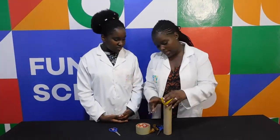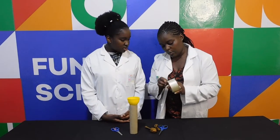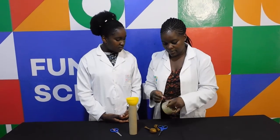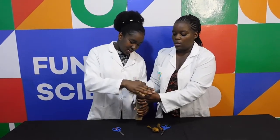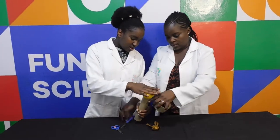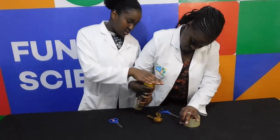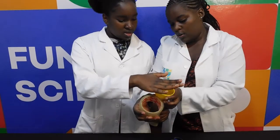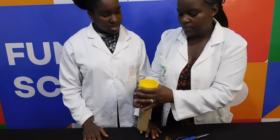Then with our funnel, we're going to stick this funnel to the cardboard roll using Scotch tape. Fantastic! Thank you for holding it for me! Is that tight enough? Is it stuck? Let me just cut something. Stuck on top.